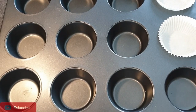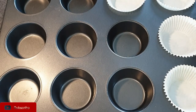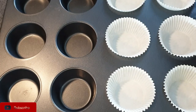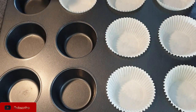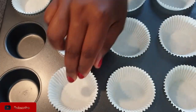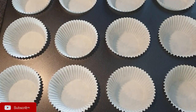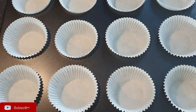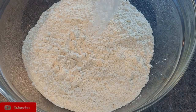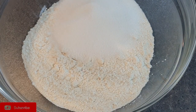Before you mix your batter, make sure you preheat your oven to 425°F. You're starting at a high temperature because this is what will give you the nice dome on your muffins — it makes them rise fast when they first go in. The first step is to mix all the dry ingredients together in your mixing bowl.